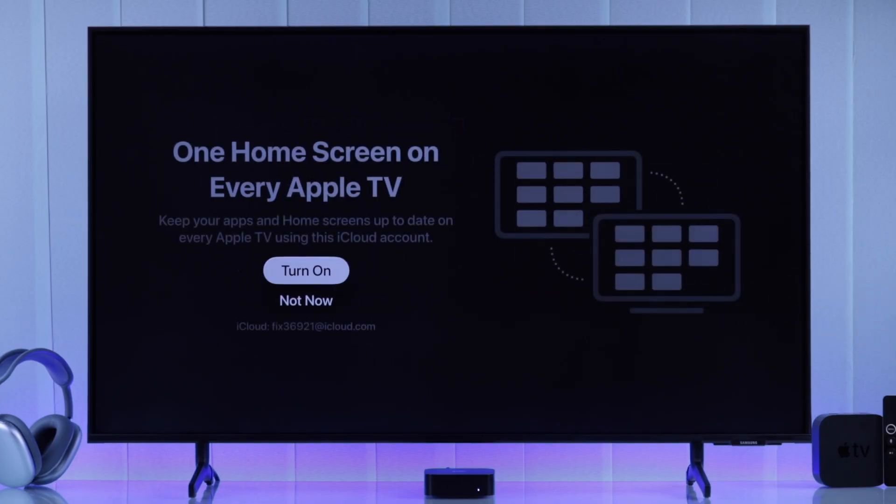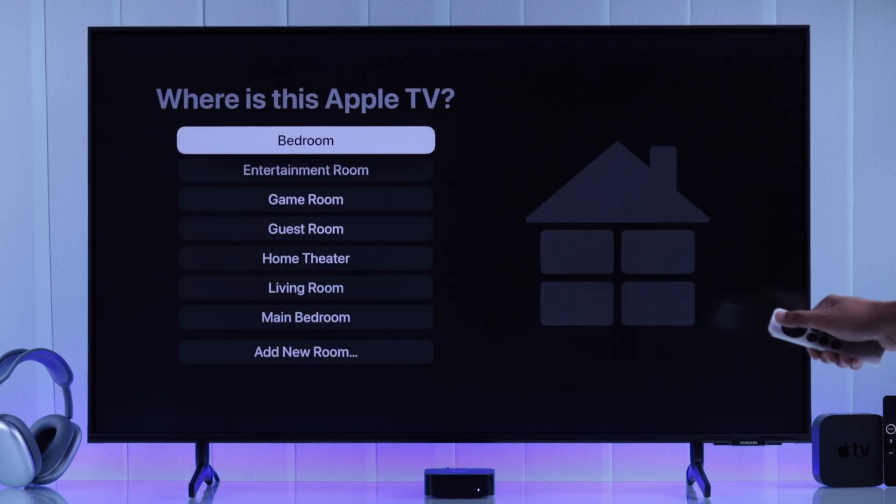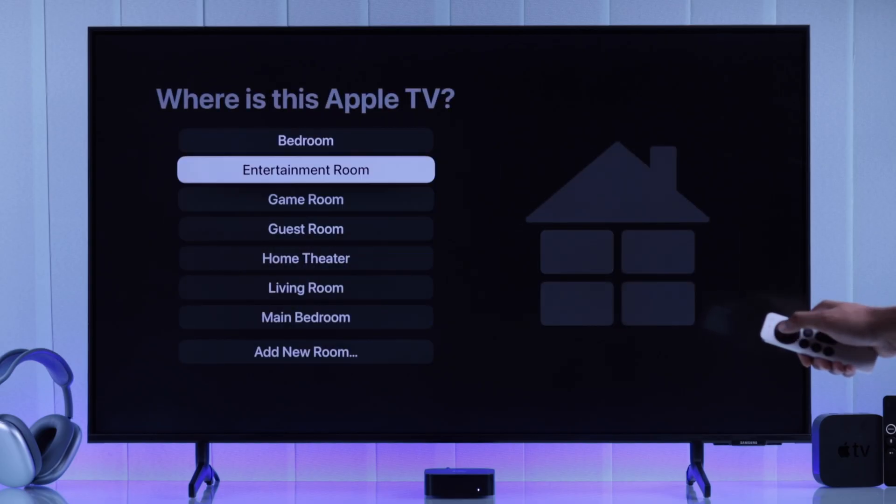And also if you have multiple Apple TVs, you can enable home screen sync, which will sync your home screen layout across all the Apple TVs. After that, just give your Apple TV a name by selecting a room. And finally...